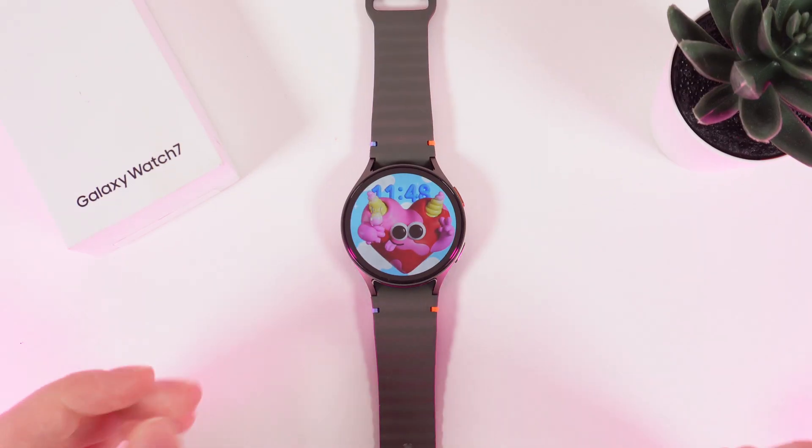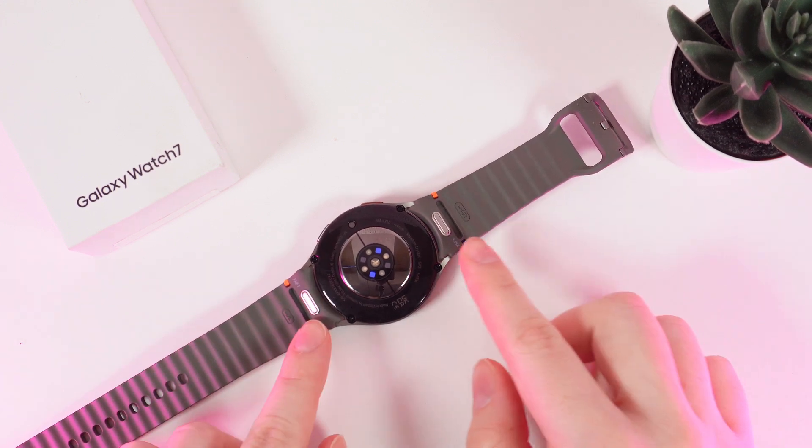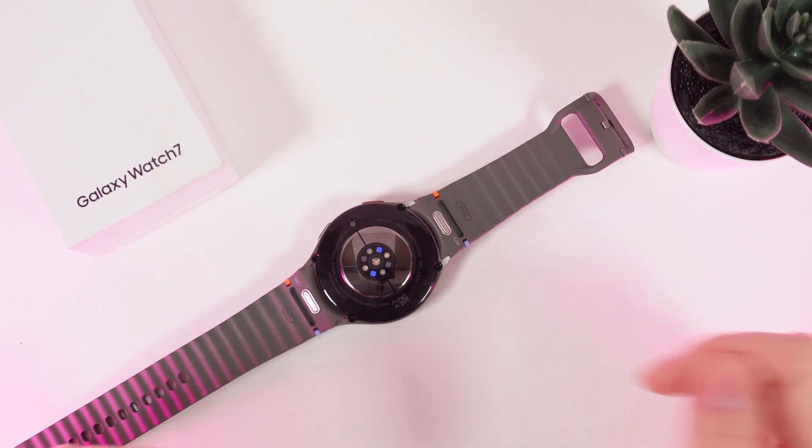As a first step we would need to take a look at the back panel of our watch. Here you'd be able to see these two silver buttons which are controllers for the bands.